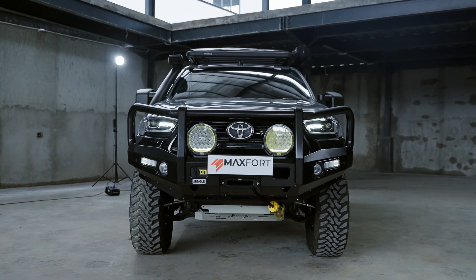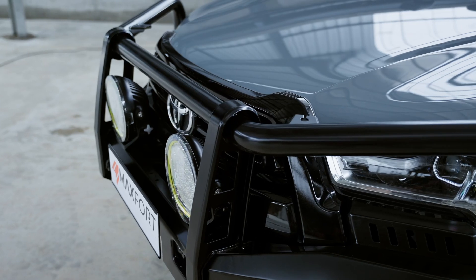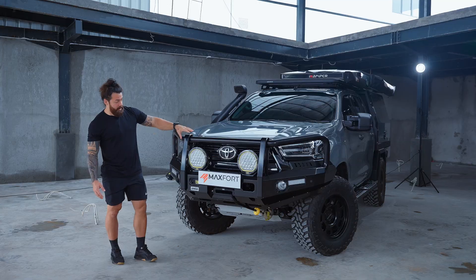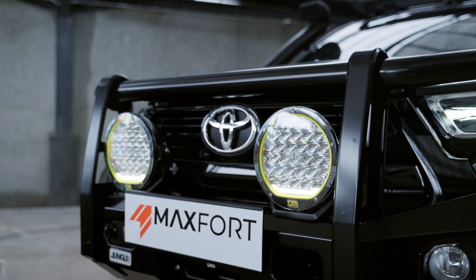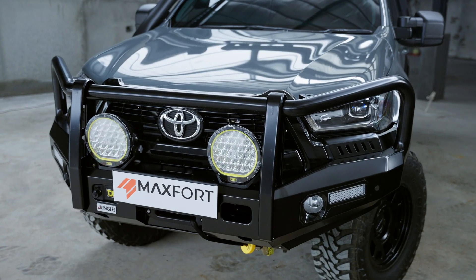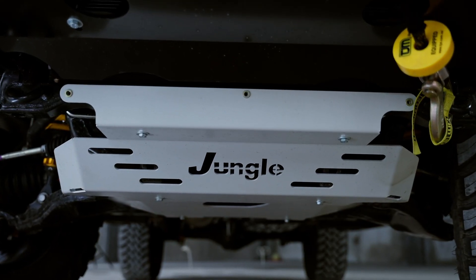This is a 2022 Toyota Hilux. Up front we've got a Jungle bull bar — what makes this stand out is the three inch pipe at the top giving it a real aggressive look. We have 215 or 9 inch LED lights and a daytime running strip at the bottom for an impressive cast at the front. We've also got a winch by TGM and under vehicle protection also by Jungle.